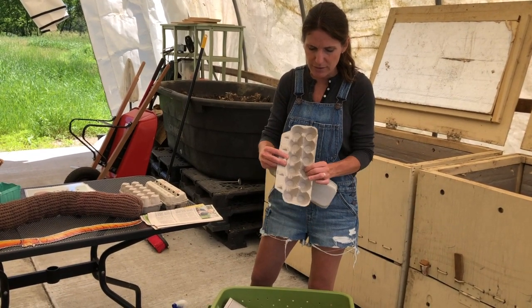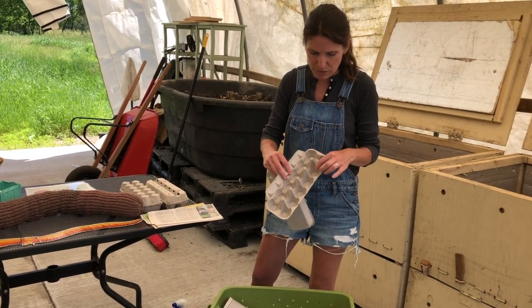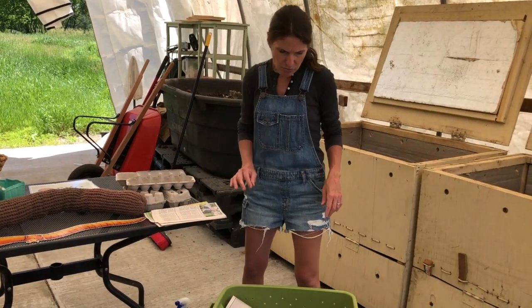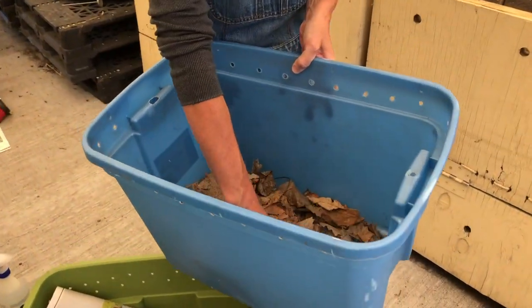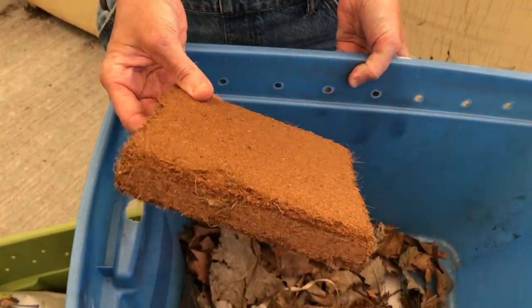Another popular one that they love are cardboard egg cartons — you can shred these as well. They love these little areas right here; we find that they use these to lay their eggs. Another good source of bedding is dried leaves. You can also use coir, which is coconut fiber.